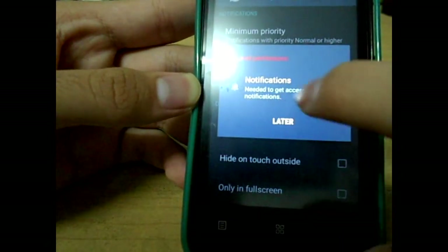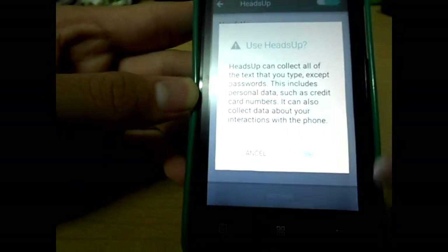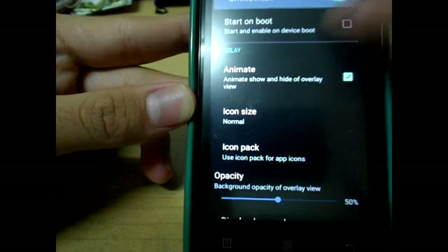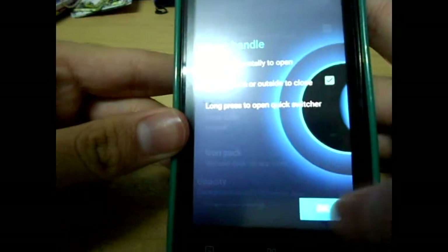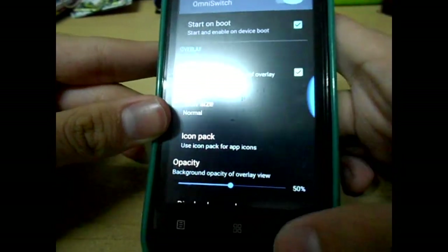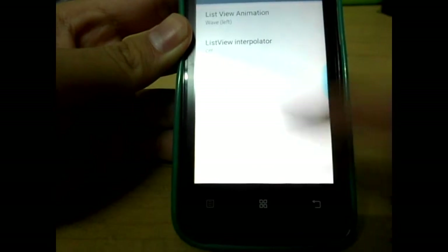You can expand the status bar and enable heads-up notifications, which I recommend switching on because any notification will appear like a heads-up display. There's also the OmniSwitch, which acts like a slider — basically like an iOS-style multitask switcher. You can set the view animation to a wave effect.